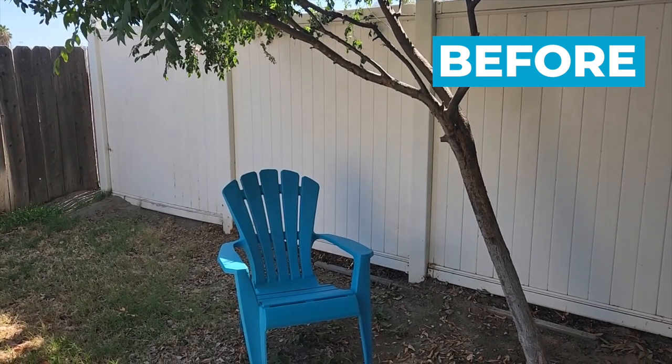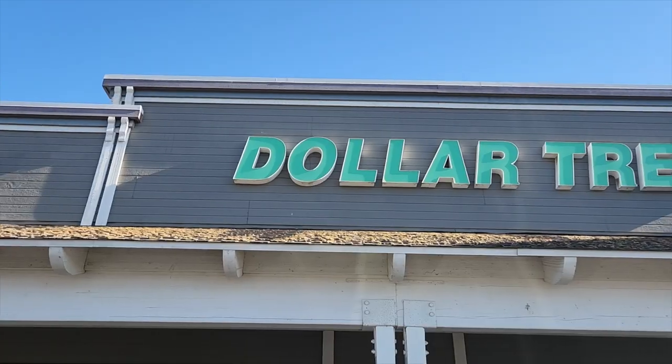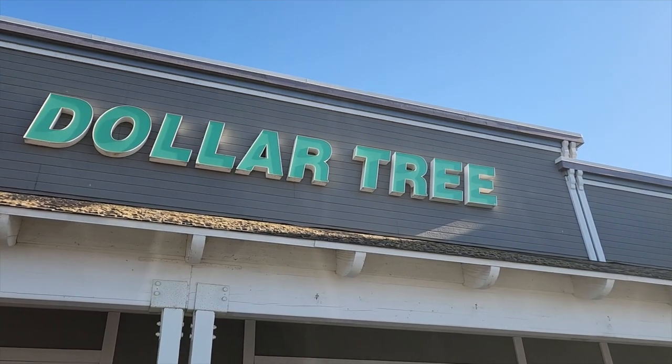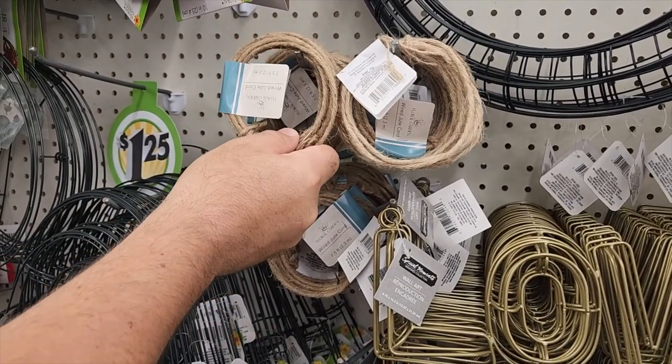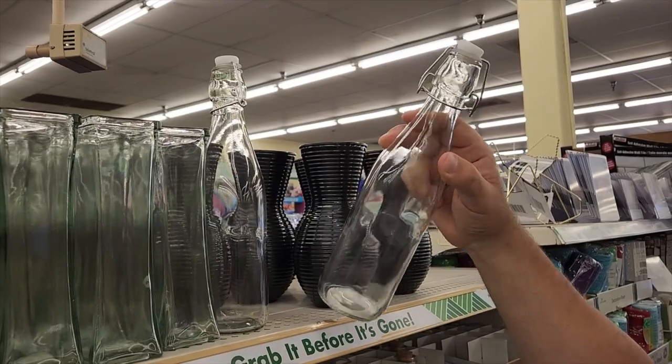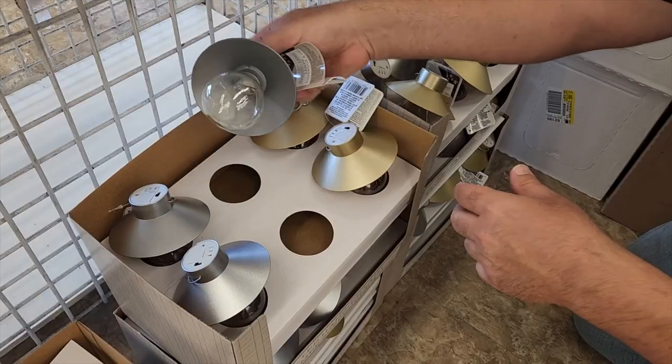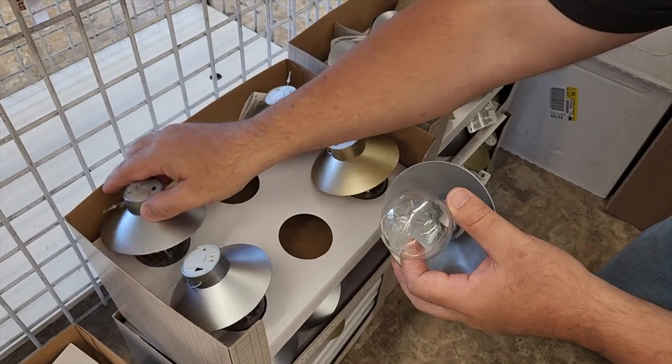My wife has a cozy little spot outside that she likes to sit, and I think I can enhance the area. So I headed down to a local Dollar Tree, and the whole goal of this project is everything has to come off the shelves. I grabbed some rope, some clear bottles, and some cool little lights that actually have a little light bulb, but they're fairy lights.